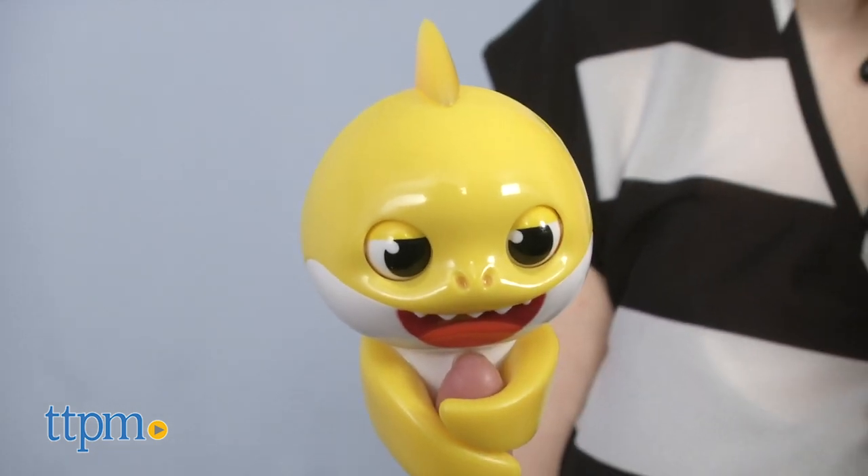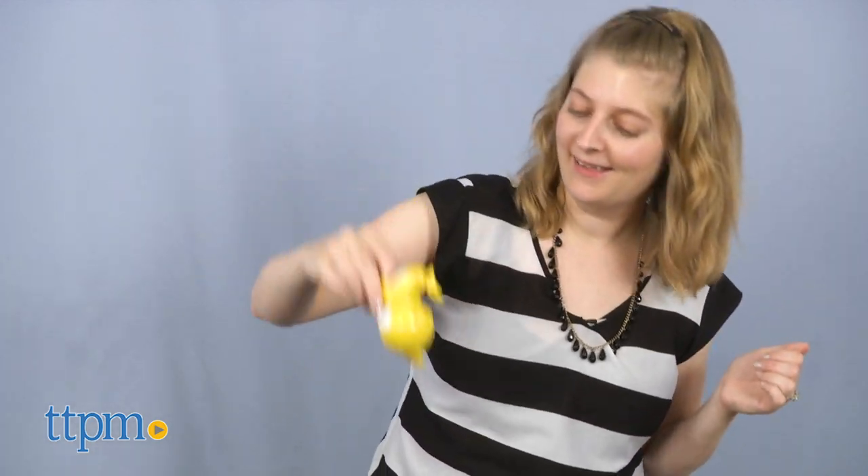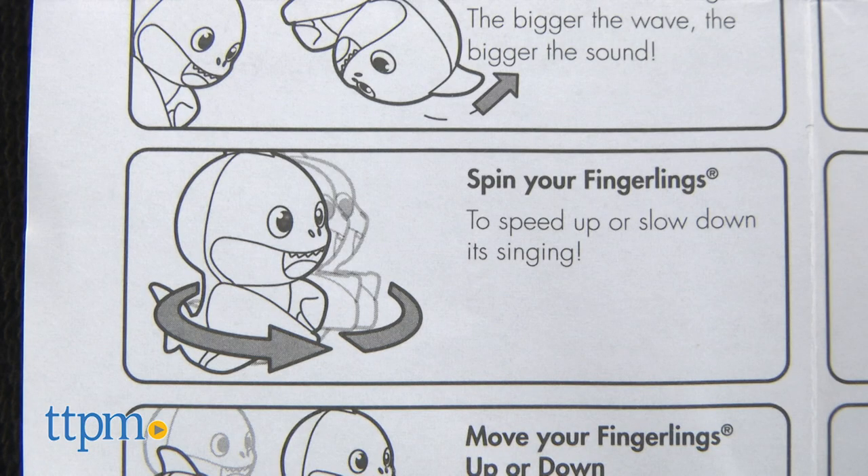This uses a magic motion sensor, so if you move Baby Shark up and down in a wave pattern, he'll start singing. The faster your movements, the faster the song plays. Slow it down to hear the song played slower. Spinning Baby Shark also affects the speed of the song.